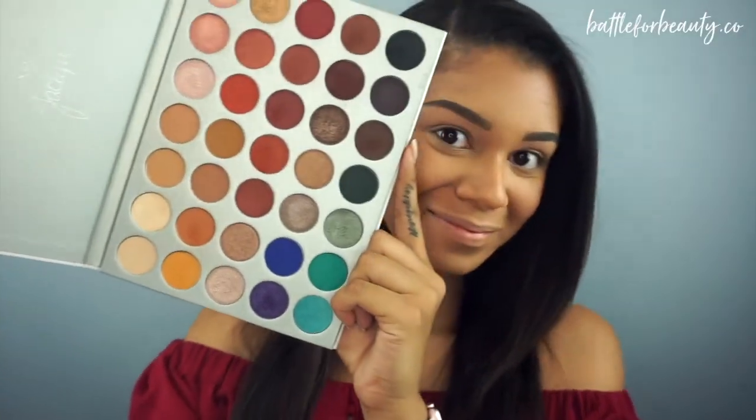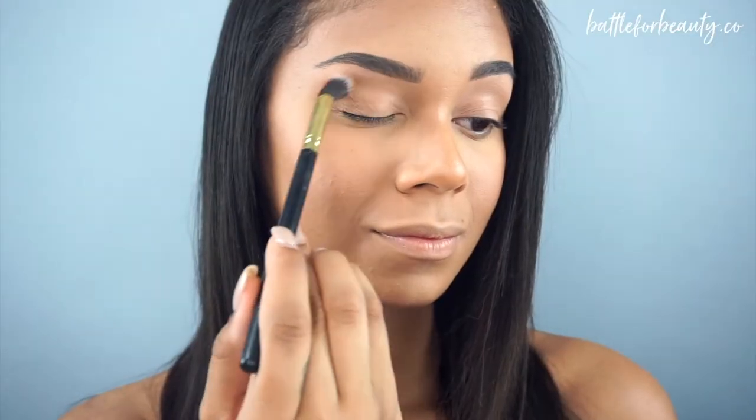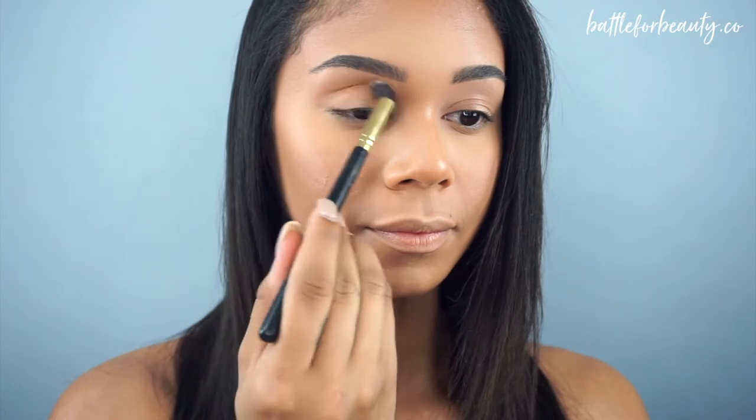All right guys, so we're going to go ahead and get started. Like I mentioned in the intro, we're going to be using that Jaclyn Hill and Morphe palette. To start off, I'm going to take this light brown shade, MFEO, and I'm going to take a big fluffy blending brush that I got off of Amazon and just buff that into my crease as my transition shade.